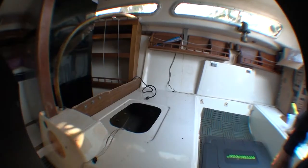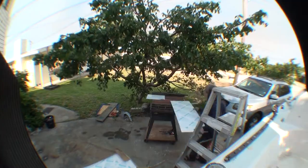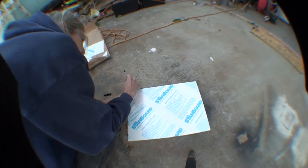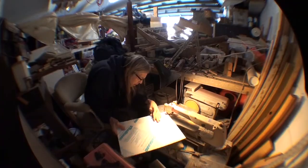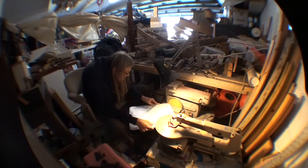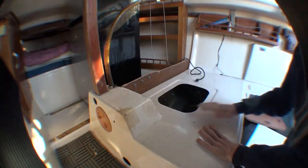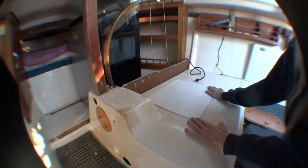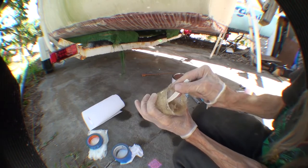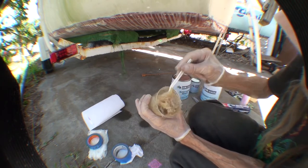I replace the feet and wrestle the refrigerator back into its position. Now the doors open in a way that's easy to access. There are a bunch of hatches that cover areas filled with either buoyancy foam or storage areas, and I'm making flatter, nicer-looking covers out of starboard, which is a high-density plastic material used for home improvement and boat fixing.